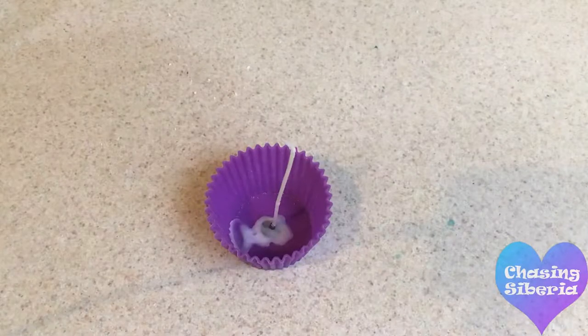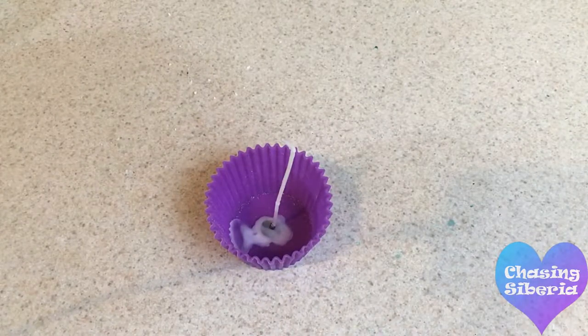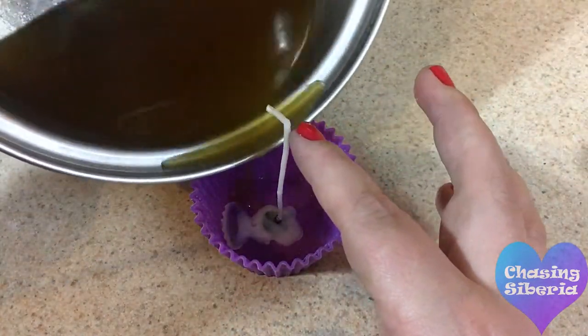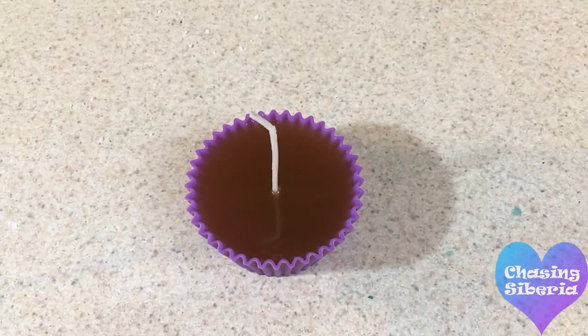Before you pour melted wax into the cupcake liner, you'll want to place a little wax on the wick and place it in the middle. Now you're ready to pour the base into the cupcake liner. Allow that to cool and harden, which didn't really take that long for me.